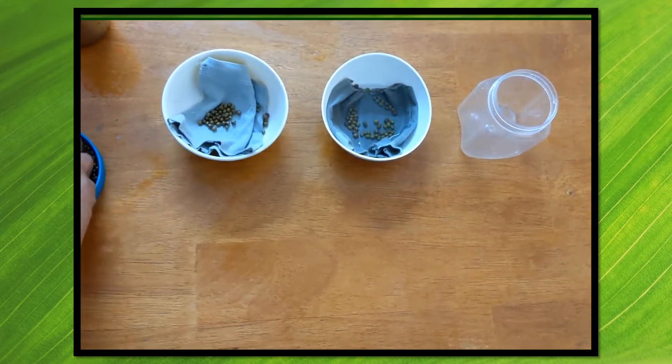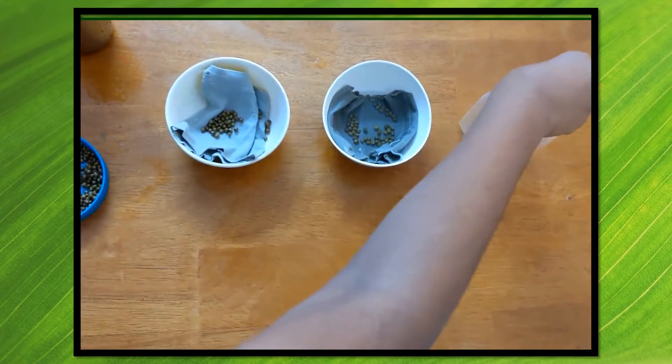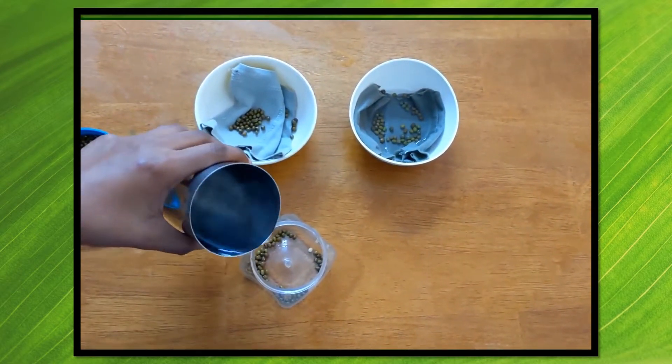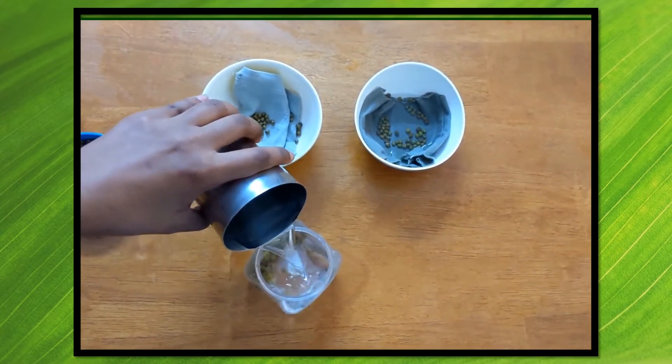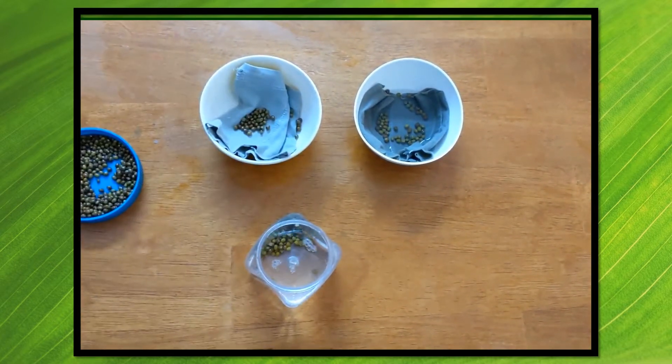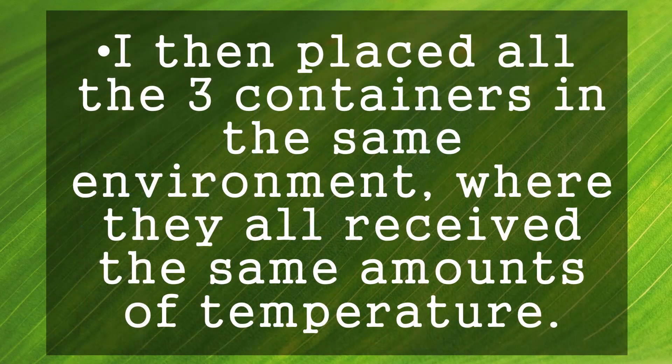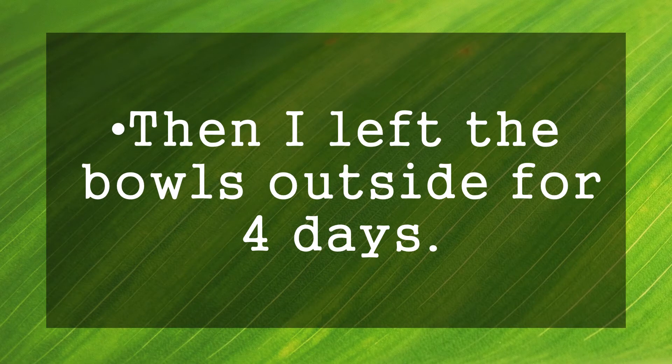In the third container I'm going to be putting the green gram seeds and completely immersing them in water. I then placed all three containers in the same environment where they all receive the same amounts of temperature. I left the bowls there for four days, and I also added water to the second bowl whenever necessary.